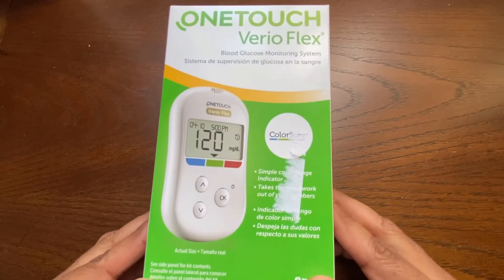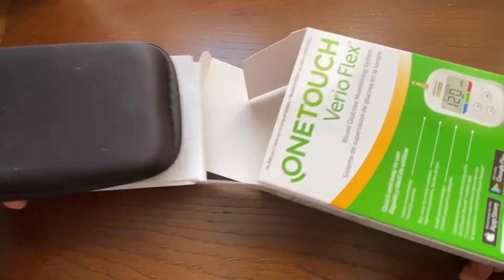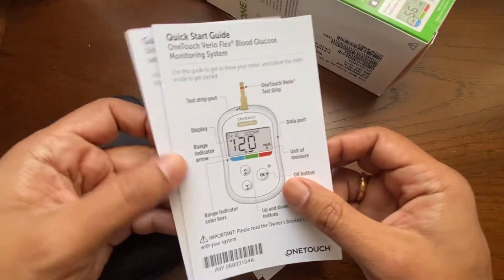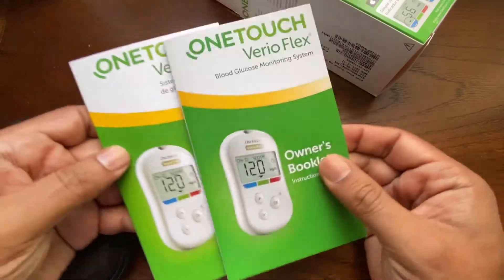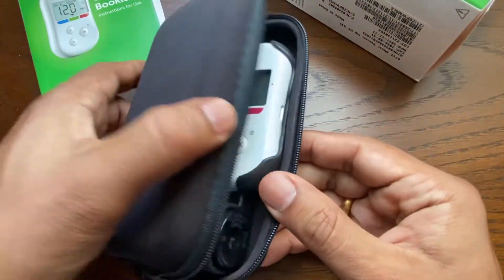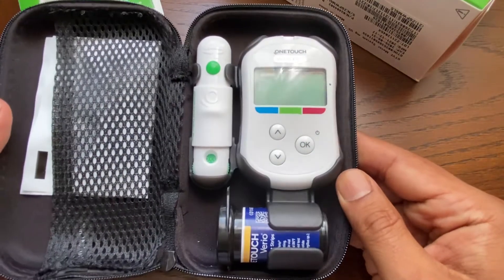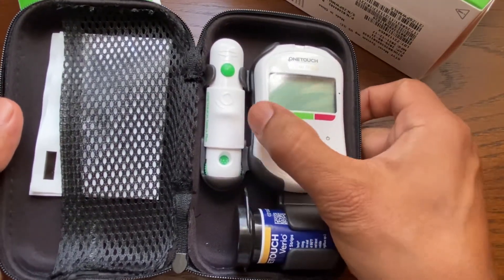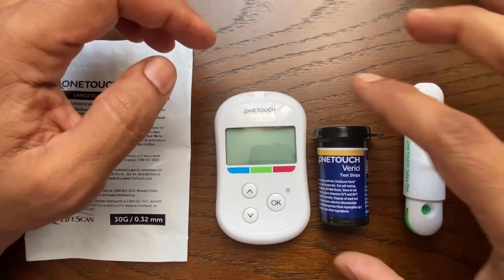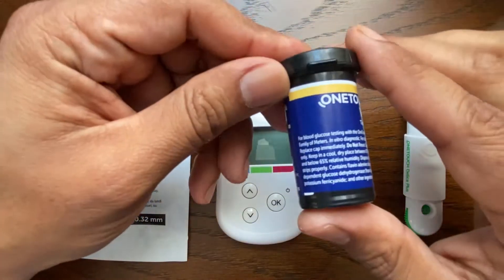This video shows the steps to use the One Touch Vario Flex blood glucose meter. The kit comes with a carrying case, quick start guide, and owner's manual. The carrying case includes all the supplies needed: the blood glucose meter, lancing device, test strips, and lancets. Replacement test strips and lancets can be purchased at pharmacies or online. A link for the supplies is included in the description section below.